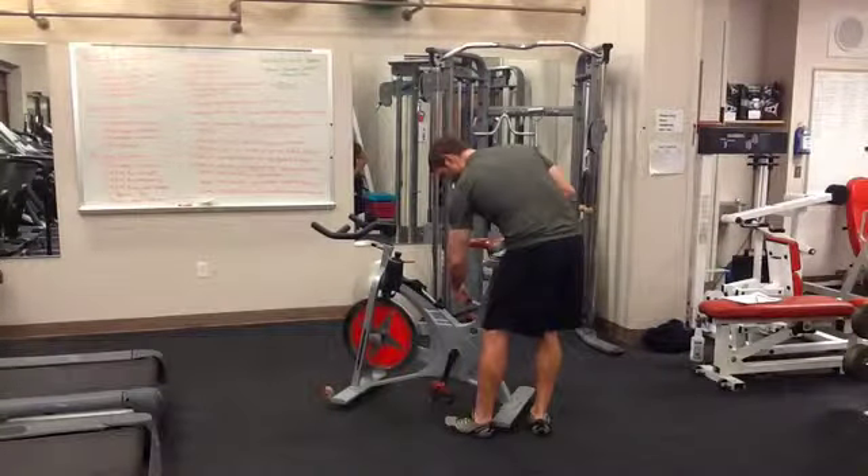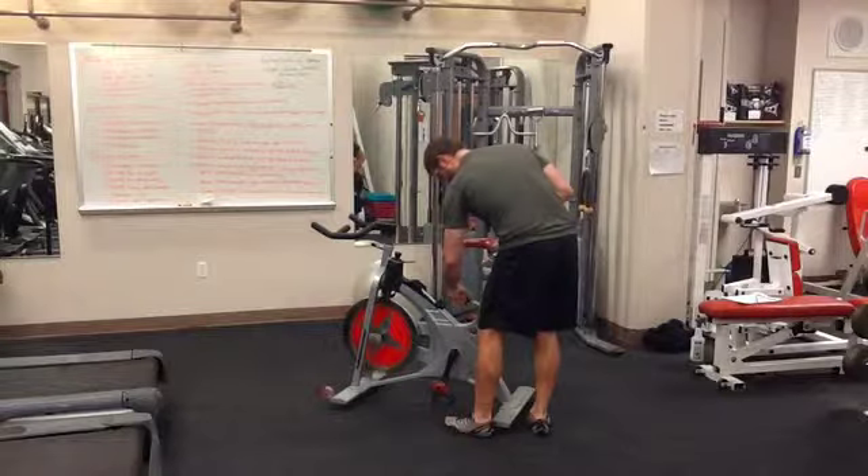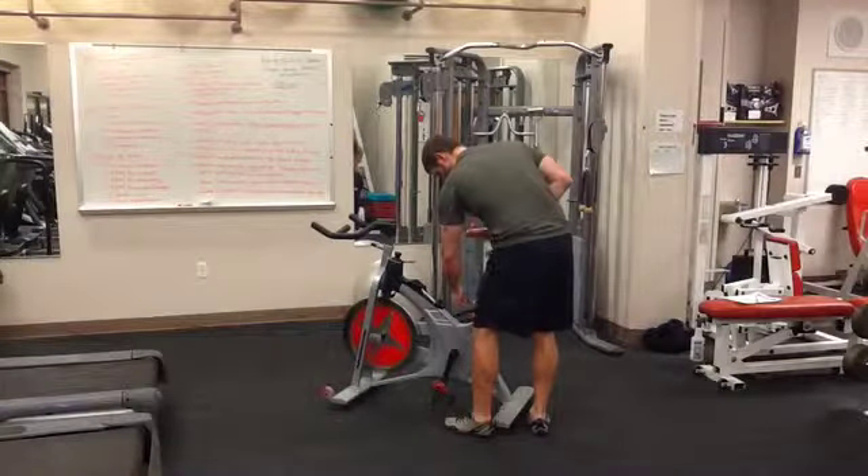This exercise is a cardio exercise called the spinning bike. It is important to adjust the seat to the correct height.